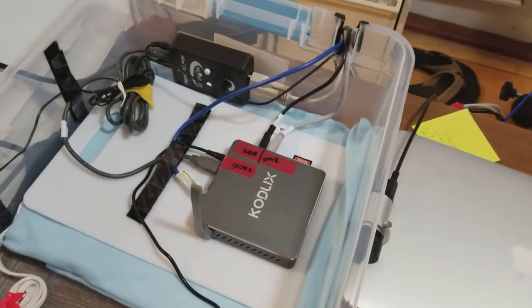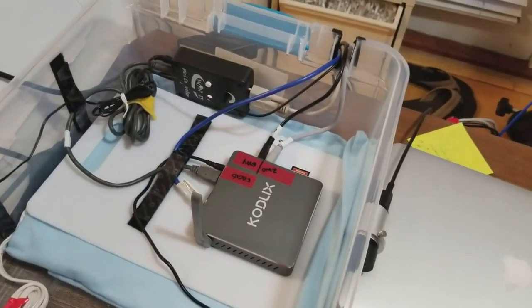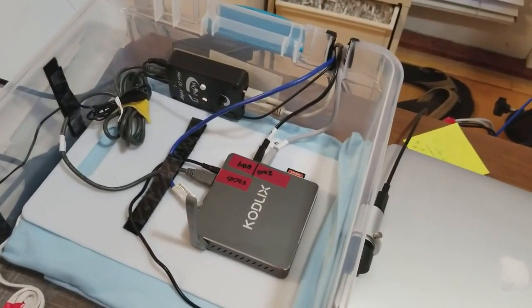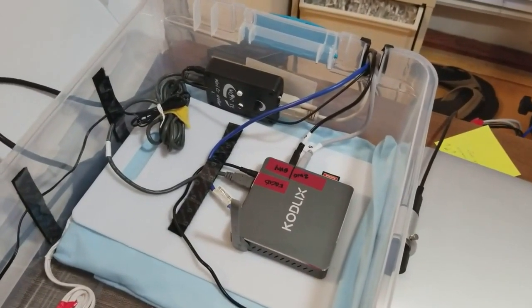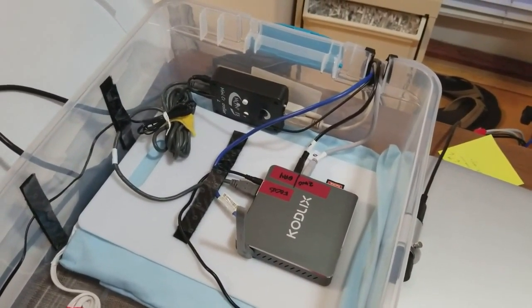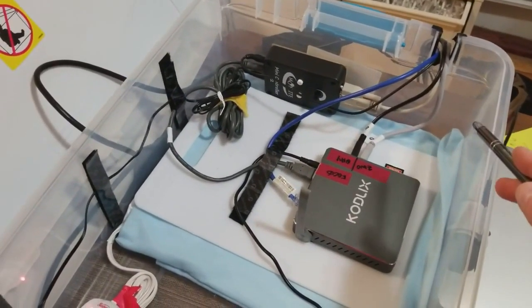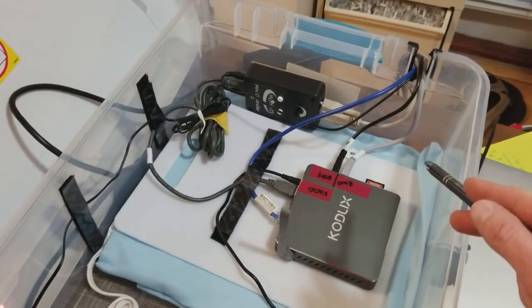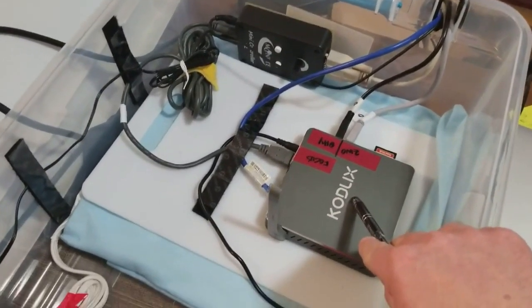A couple of guys were questioning how much setup there is, so I'm actually inside getting ready to set up outside, but I've got everything in here where it's nice and bright so you can see everything. The computer that's actually controlling the mount, the auto guiding, and the autofocuser is this mini computer right here.